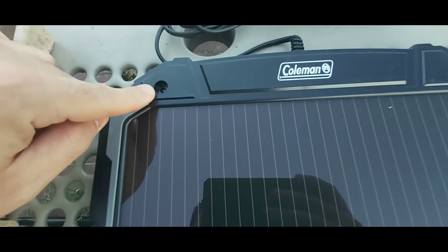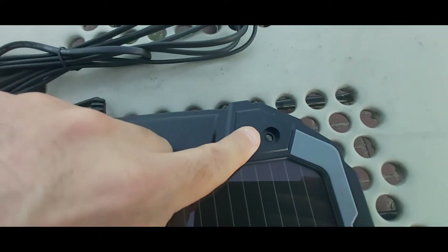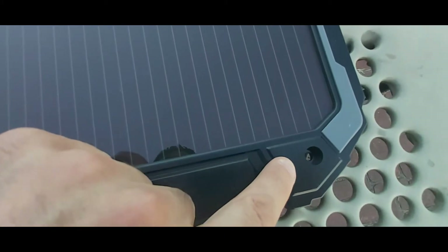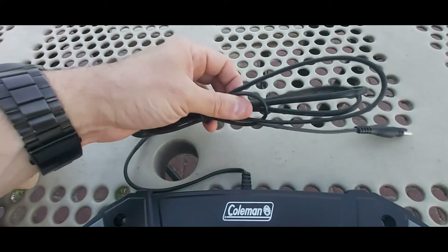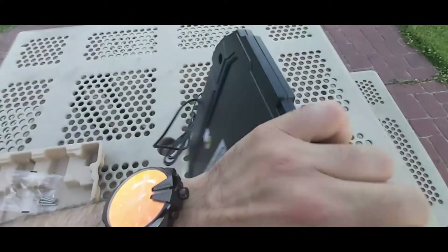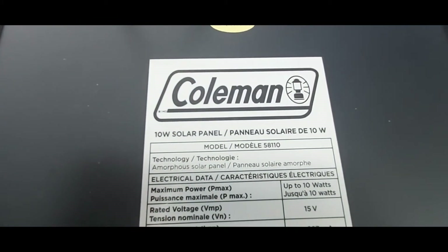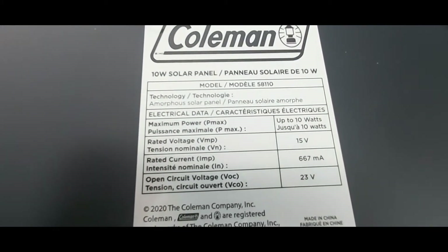As you can see here in the video, it has pre-drilled holes in each corner so you can mount this to two-by-fours, plywood, your RV, or wherever you want to mount it. It also comes with a good-size, thick, heavy-duty cable. On the back of the solar panel you can see it says Coleman 10-watt solar panel, model number 58110. I picked this up for under $50.